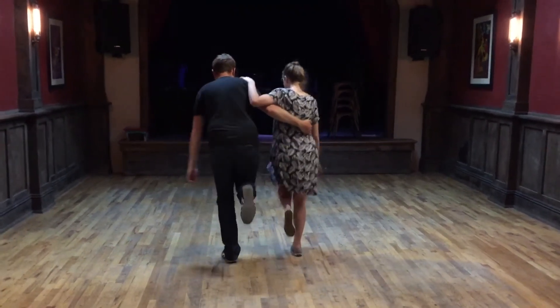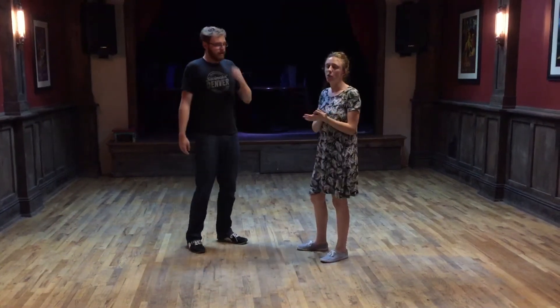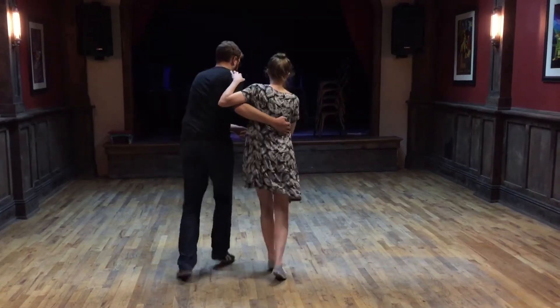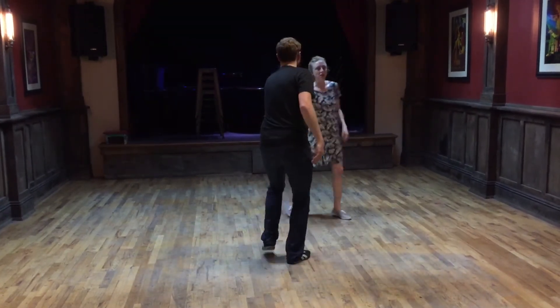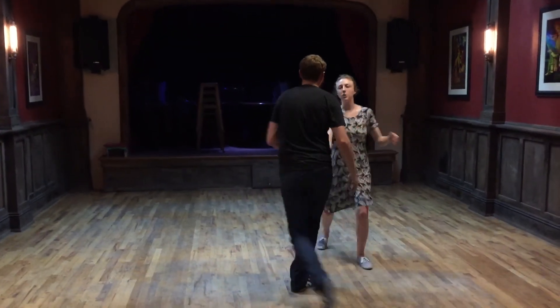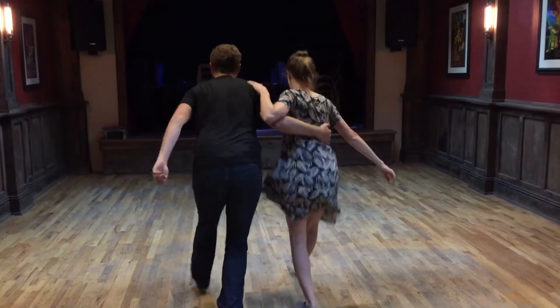And we talked about transitions into and out of — so going into Lindy Hop. So we're going to Charleston here. Rock, step, kick, step. We can just do a swing out, and then we're back in familiar territory. And then here we can just do a circle. We're going to Lindy Hop. We can do a circle up, and then we'll put that into Charleston here.